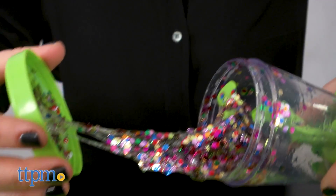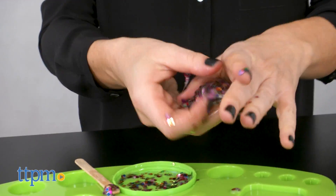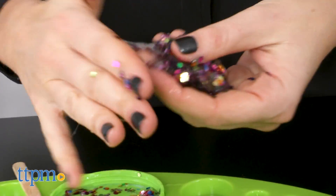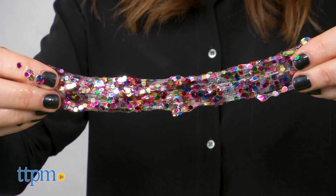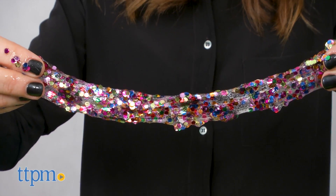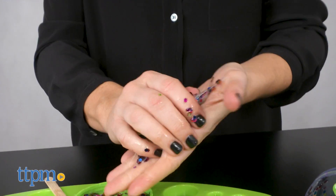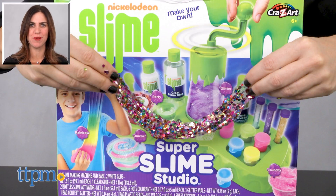Knead it, roll it, stretch it — whatever you want to do — and it will become less sticky and ready to show off to your friends. This is a great set for kids who are already into slime and want to try some new styles. It's also a great starter kit for beginner slime makers since it comes with all you need. Kids on the younger end may need help from an adult, but it's a fun project for a parent and child to do together. For where to buy and current prices, find us at TTPM and subscribe to our YouTube channels for more reviews every day.